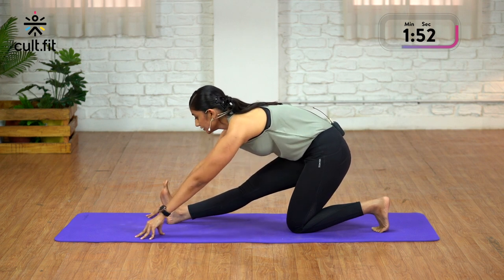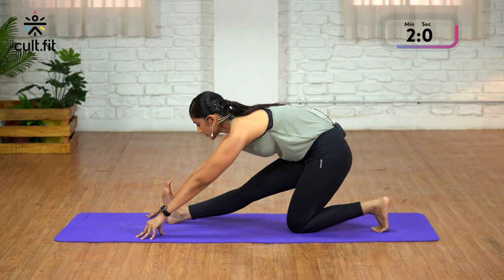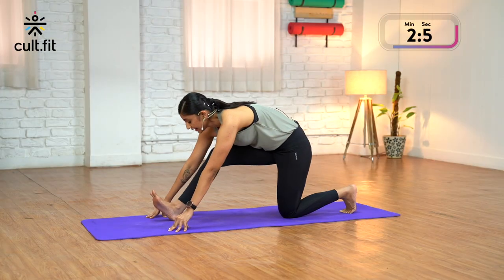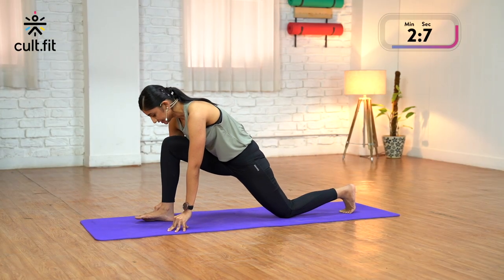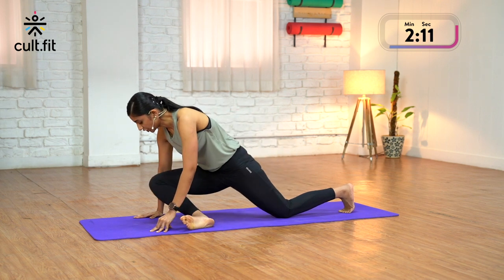Breathe, keep lifting your chest. Don't round your spine. Hold for 5 counts. As you inhale, bend your right knee. Bring your right knee in between your palms.